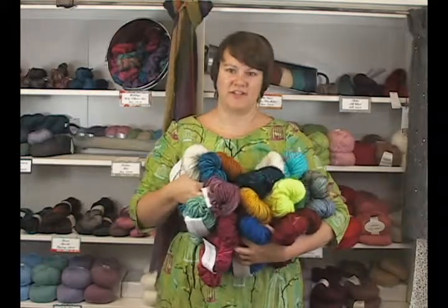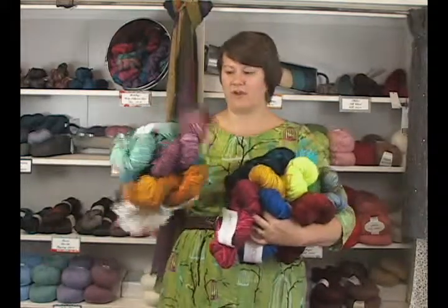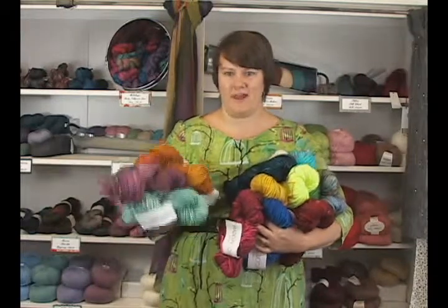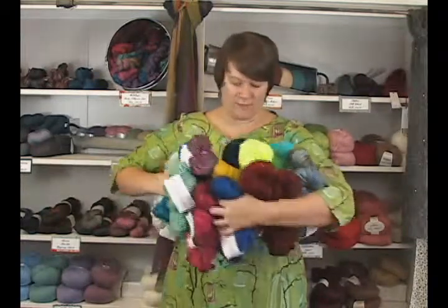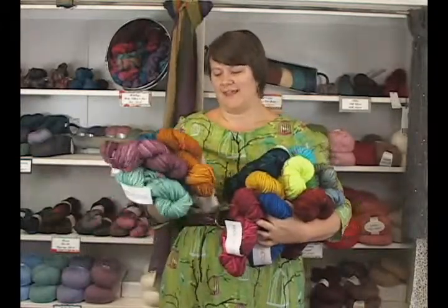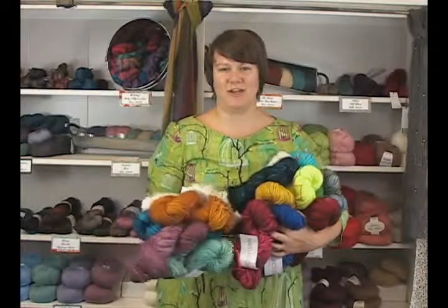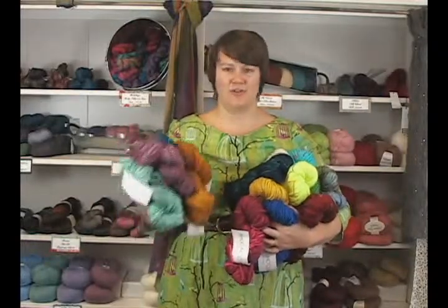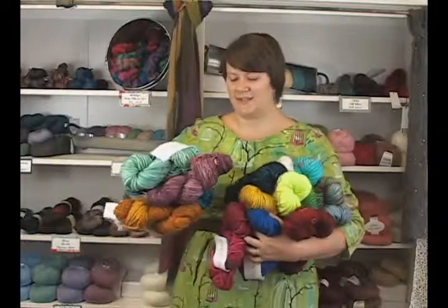You can see them all on the website so definitely check them out. The pictures on the website are actually really great and they show you the colors really well. What I love about this yarn is it is basically their Tosh Merino yarn which is their single ply that is ultra bulky, so you can knit with this on a super big needle.